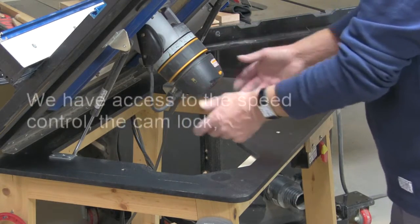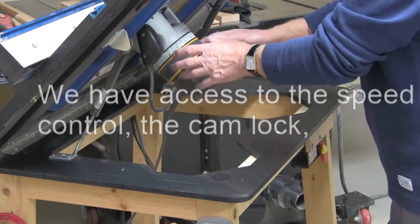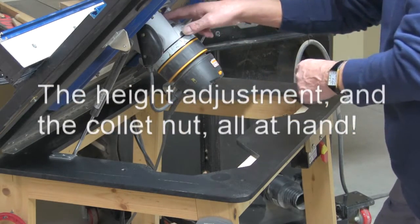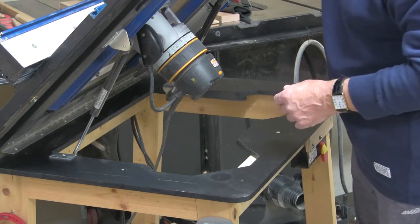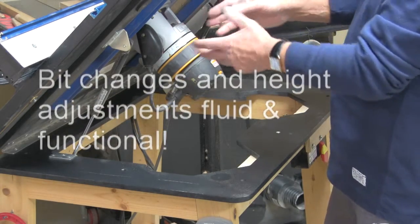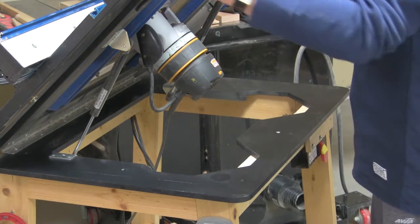We have access to the speed control, the cam lock, the shift arrangement, and the hexagon nut. You just place the bit in the position that you want, tighten the nut, adjust the height, and off you go.